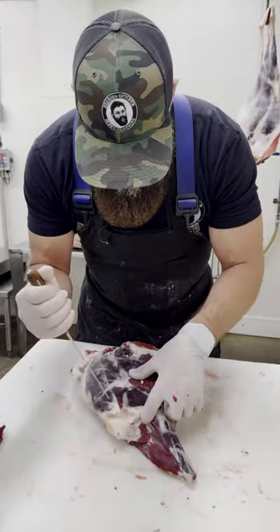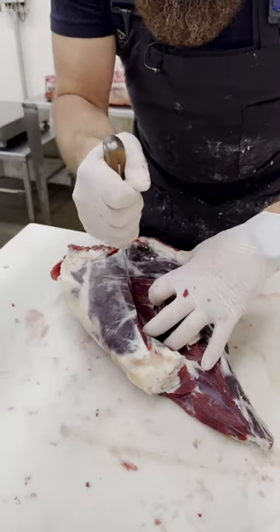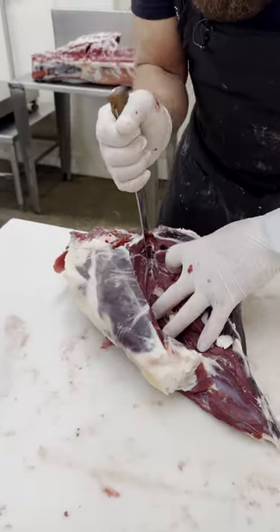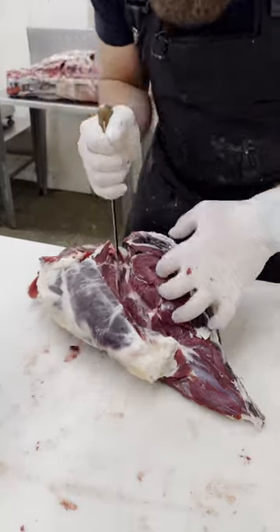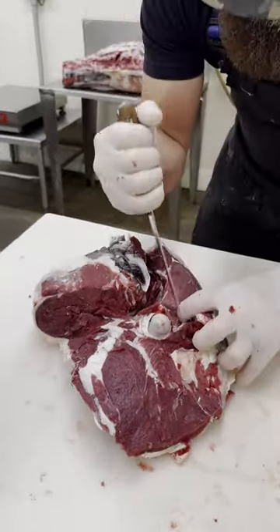Now what I can do is remove this femur. I'm going to go down through — take your knife, hit that femur, go down both sides.